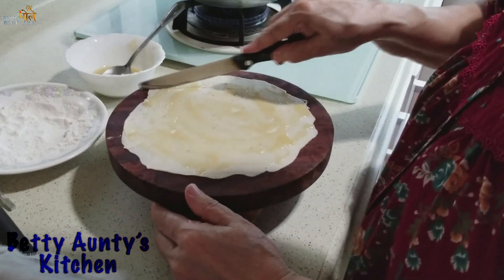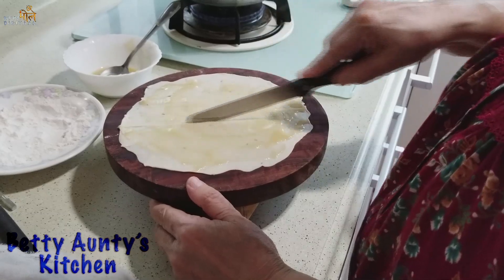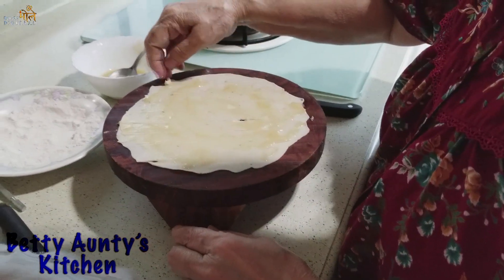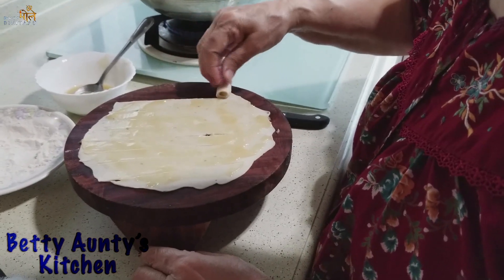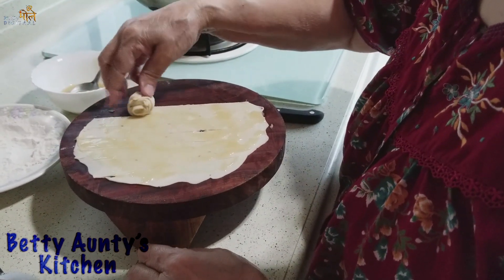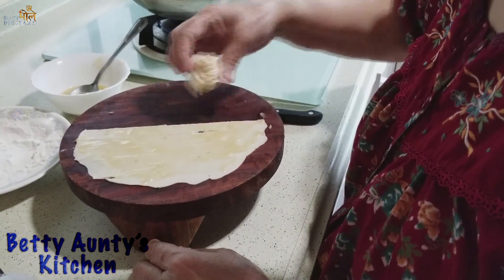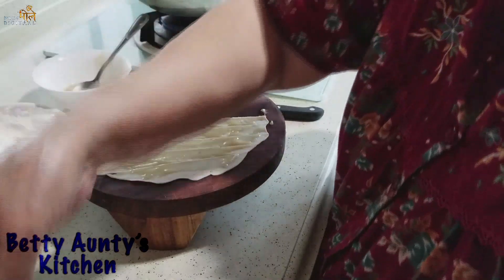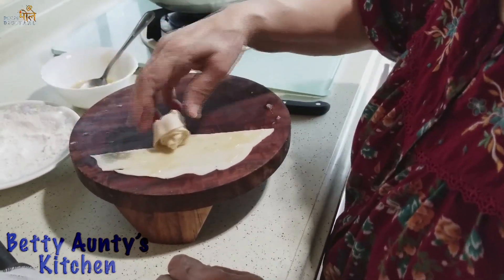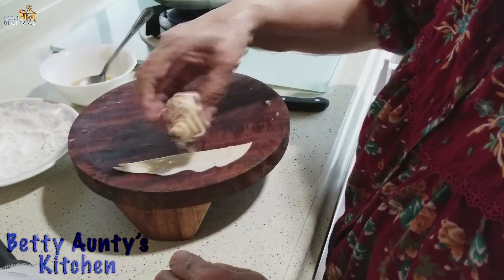I will cut it. This is a different way to make it. Now I will make layers for this. If you want to make a very good banana, I will make a small one. I will make two pieces, small pieces. I will tell you about it.